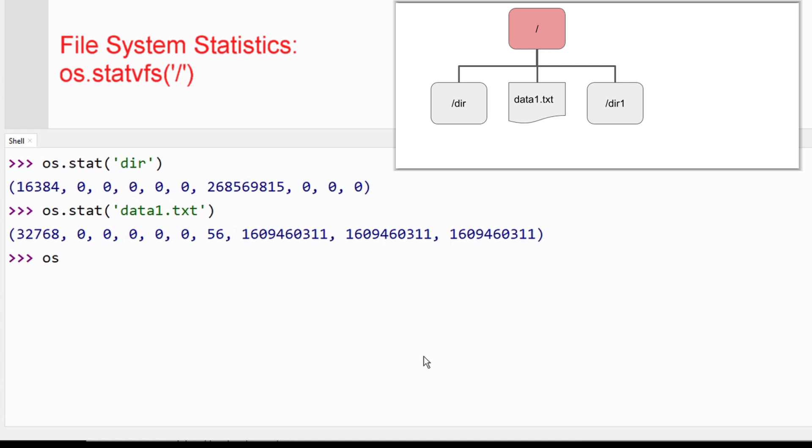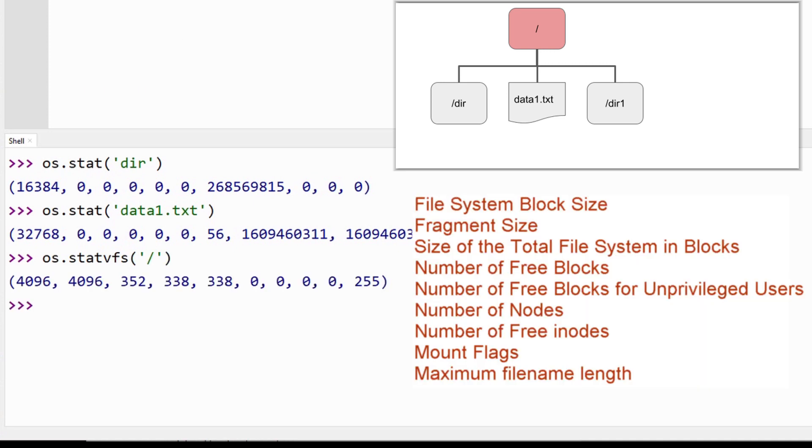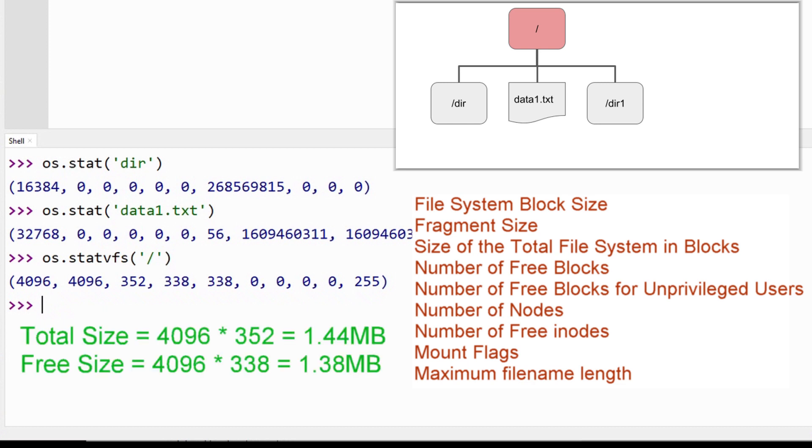For information about the file system, use the status virtual file system function: "os.statvfs()" with a forward slash. This will generate a tuple that contains the file system block size, the fragment size, the total size of the file system in blocks, the number of free blocks, and other information that doesn't apply to this application. The total drive capacity can be determined by multiplying the block size times the total number of blocks — in this case about 1.44 megabytes. The remaining space can be determined using the number of free blocks remaining. Note that the maximum file name length is 255 characters.